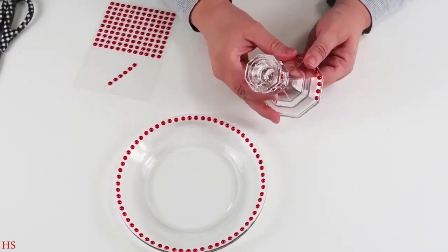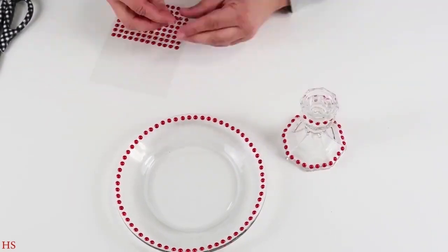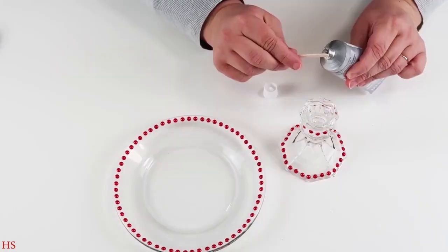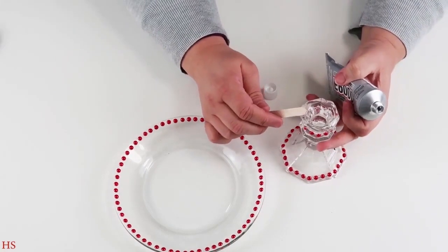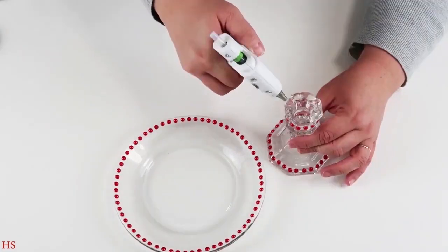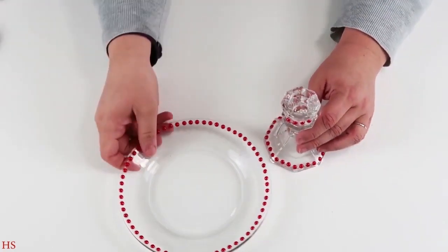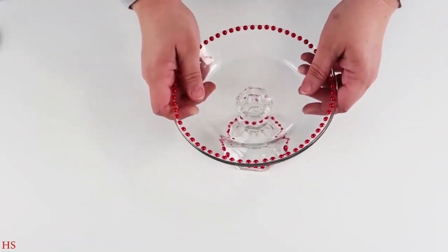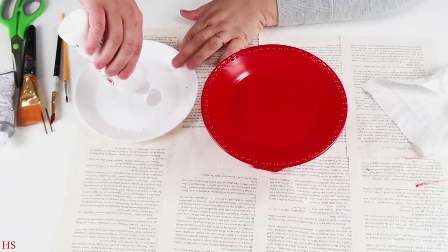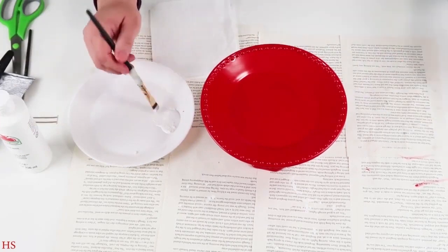We're going to do a white wash on these and it's going to look so cool — instead of regular distressing, we're doing it with white. I do the E6000 in three different areas, then come back in the open areas and add hot glue in those other three spots to make sure it's nicely sealed. The hot glue is for a short-term hold and the E6000 is for a long-term hold.